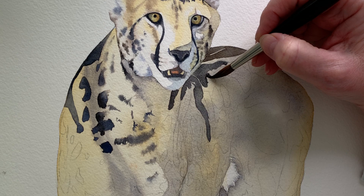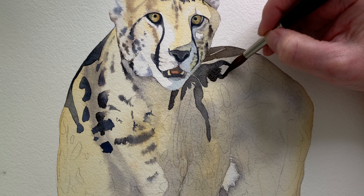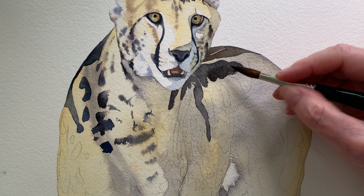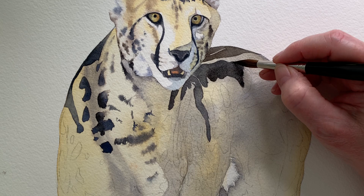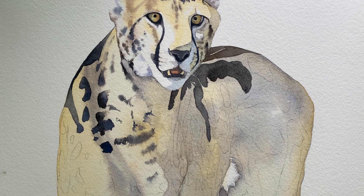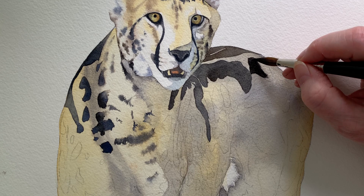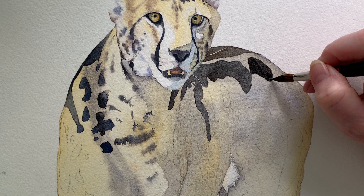For the markings on the body, on some areas I painted on wet paper and that gave me soft edges, but on other areas I painted on dry paper. I used the black that I mixed, but because I'm painting on dry paper I needed to make sure my brush was wetter than when I worked on the wet paper — otherwise it would have been too sticky to apply. It needs to flow off the brush. If some of the markings were a little pale after drying I carefully gave them a second layer of paint, though I found most of them were okay with one layer.